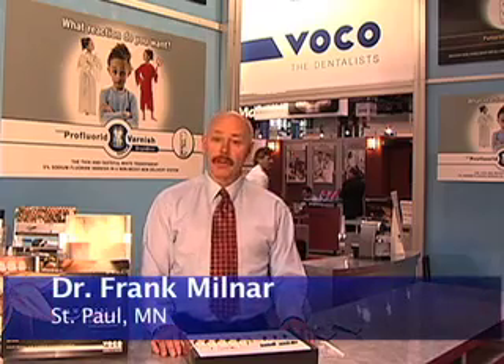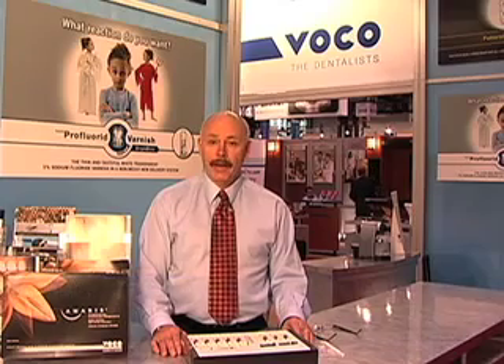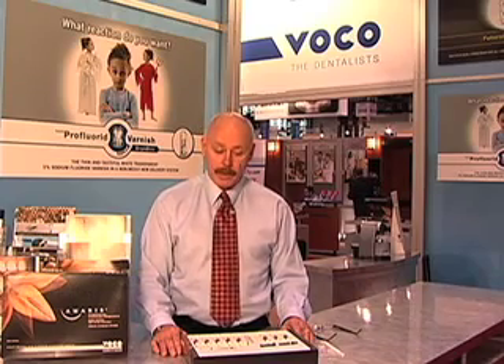Hi, I'm Dr. Frank Milner of St. Paul, Minnesota. I am a clinician, educator, publisher, and I'm very excited to talk to you about VocoAmerica products.